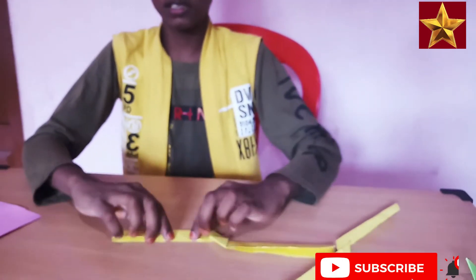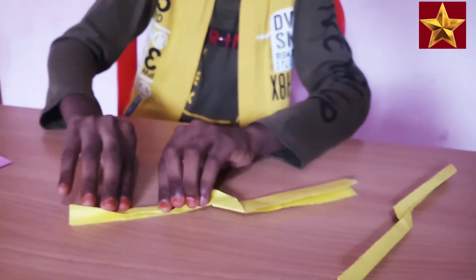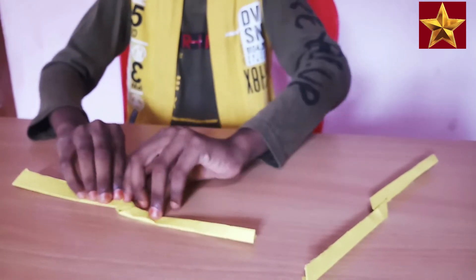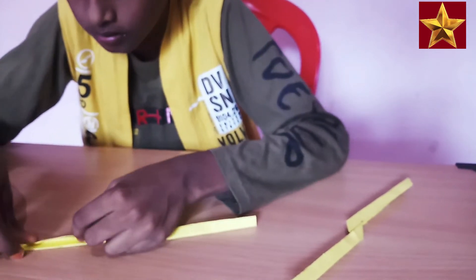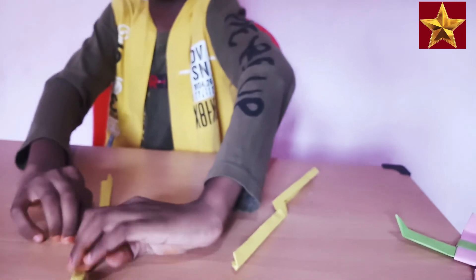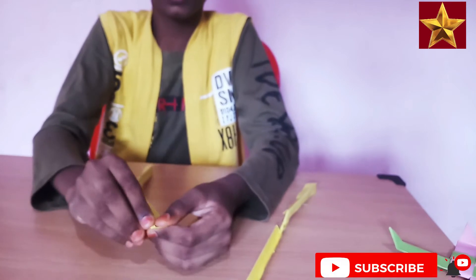Take this edge and roll like this. Take this corner and roll like this on the next side as well.